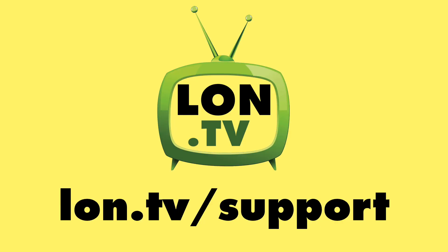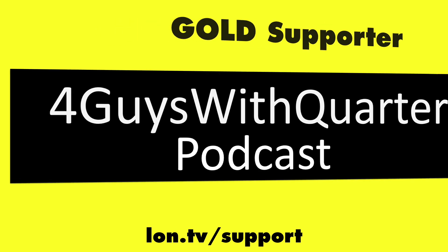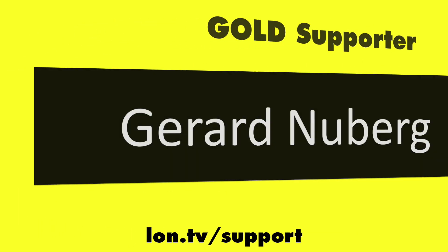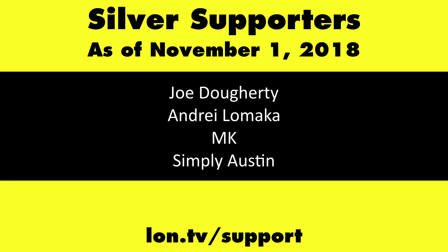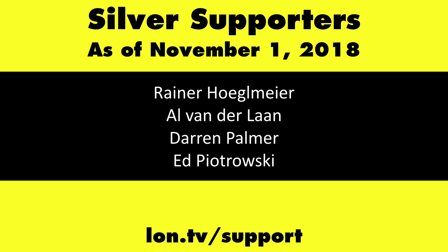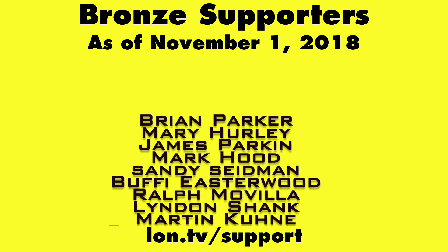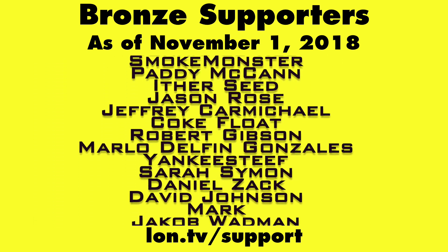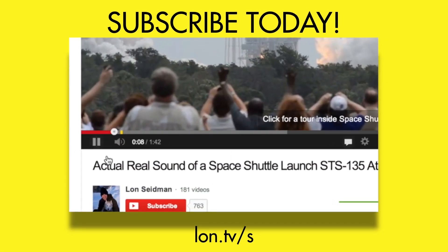This channel is brought to you by the lon.tv supporters, including gold level supporters Chris Salagretto, the Four Guys with Quarters podcast, Tom Albrecht, Gerard Newberg, and Kalyan Kumar. If you want to help the channel, you can contribute as little as a dollar a month — head over to lon.tv/support to learn more. And don't forget to subscribe — visit lon.tv/s.